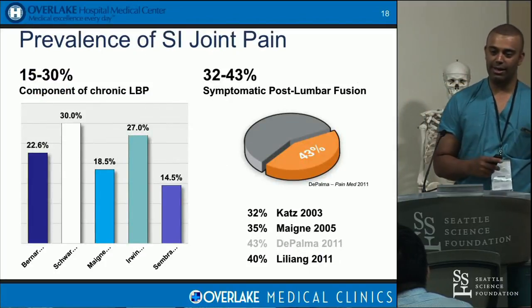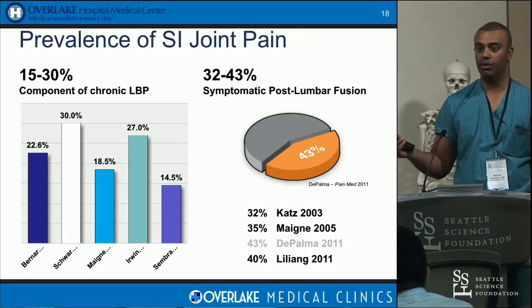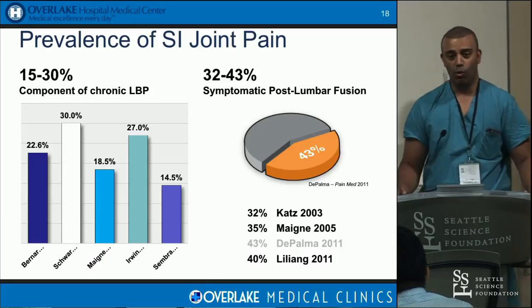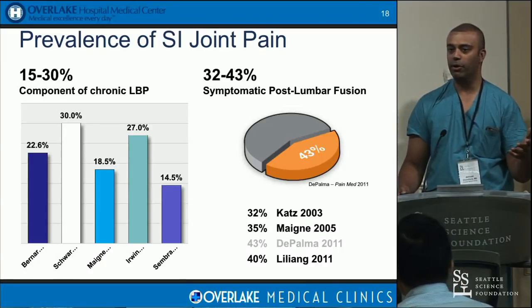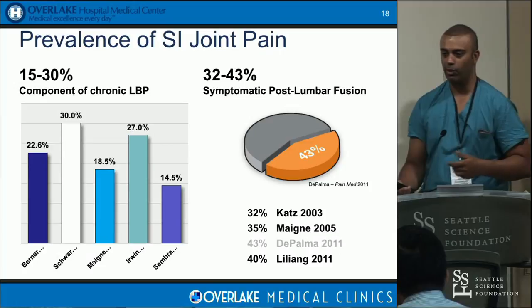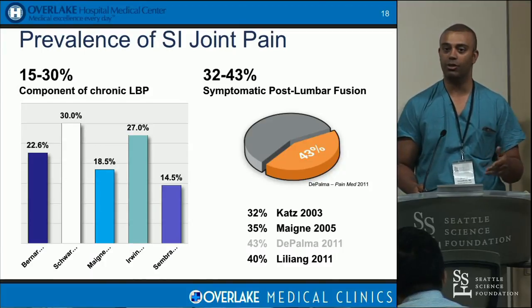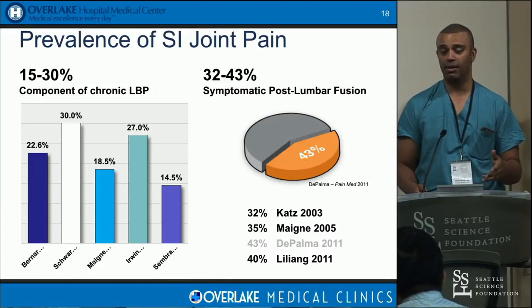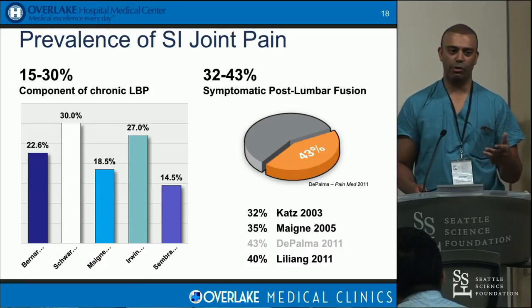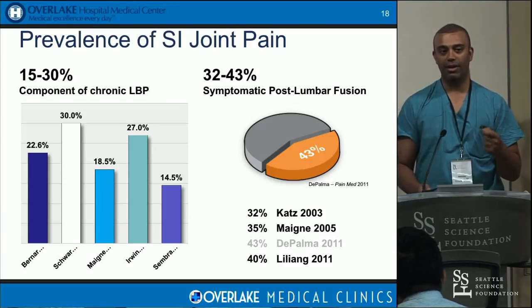The most important question is how prevalent is this pain? As a neurosurgeon before I looked for it, the answer was zero — I'd never seen SI joint pain. Once I started testing every patient with low back pain who came into my office, I found it a lot more. It wasn't necessarily their primary cause, but they would always have this pain and point right to it — always off the midline, always over their PSIS. Looking at the data, about 25 to 43% of patients with symptomatic lower back pain have SI joint pain.